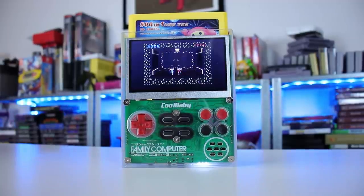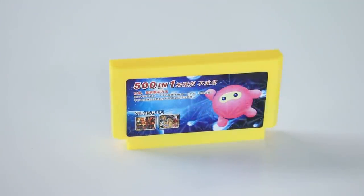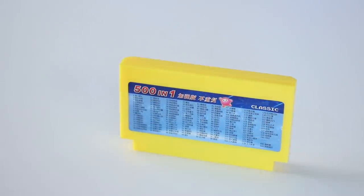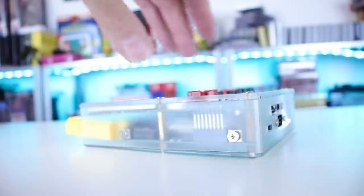This is the Cool Baby X7 handheld. It comes with a 501 Famicom cartridge. Now this is not emulation — this is an actual console. It's not a legit Famicom; it's a Famicom clone. So it can play original cartridges besides just the one it came with. It can also play NES cartridges if you have the converter, though those converters are a little harder to find and more expensive.